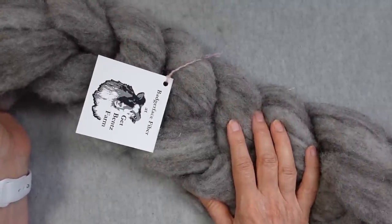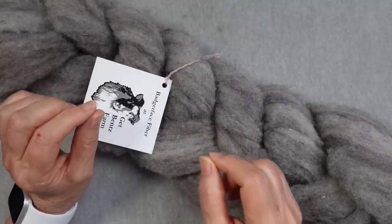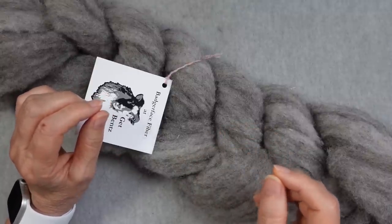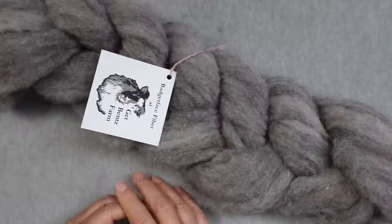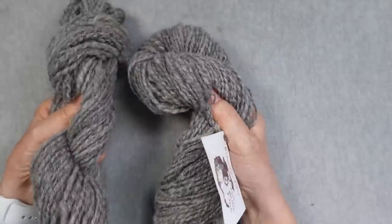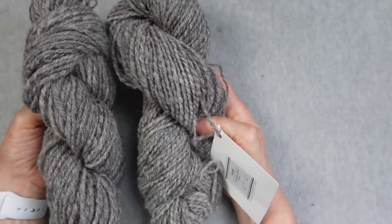My hope was that I had spun the singles fine enough — because I was using a long draw, woolen-spun method — that when I plied them together as a three-ply they would fluff up to a worsted weight. It takes a really fine single with woolen spun to end up as a three-ply like that. I wasn't sure if it was going to work or not. This is the result: I did end up with something that is basically worsted weight. I love the yarn — it's everything I was hoping it was going to be.